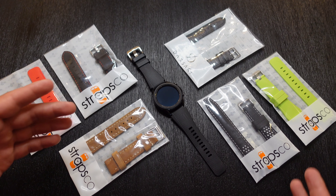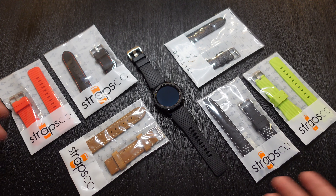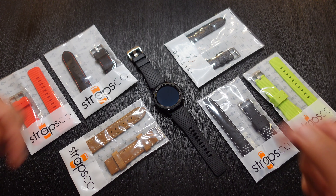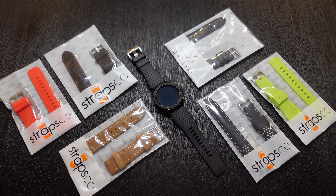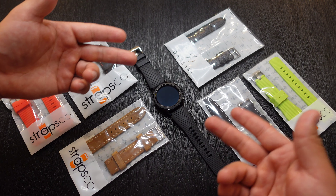They have tons of watch straps to choose from. So if by the end of this video you find yourself interested in any of these watch straps, or you want to see what else they have to offer on their website, I'll make sure to drop a link down in the description below. But let's go ahead and check out what we have here, see how it looks on the watch, and see how they fit and feel.